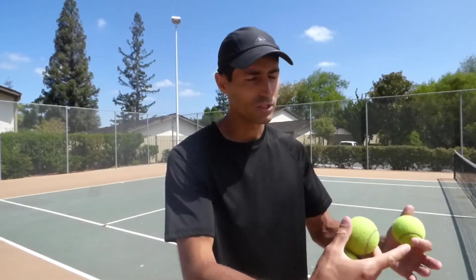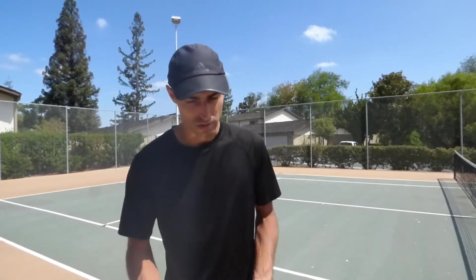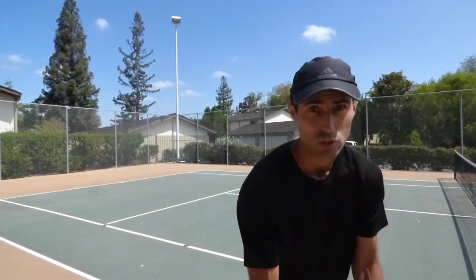So that's side shuffling. You can also do it walking straight forward and back, but most of what you do on the court — about 80% — is side shuffling anyway.